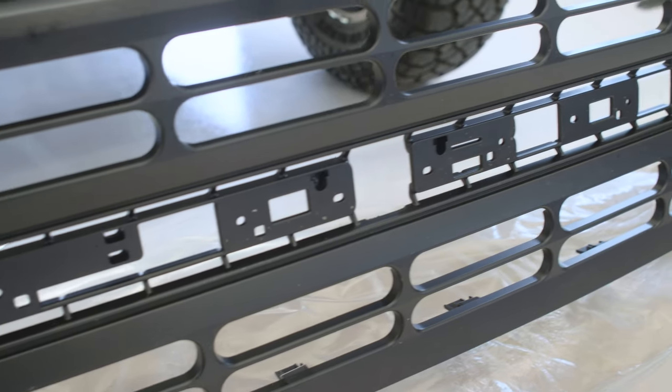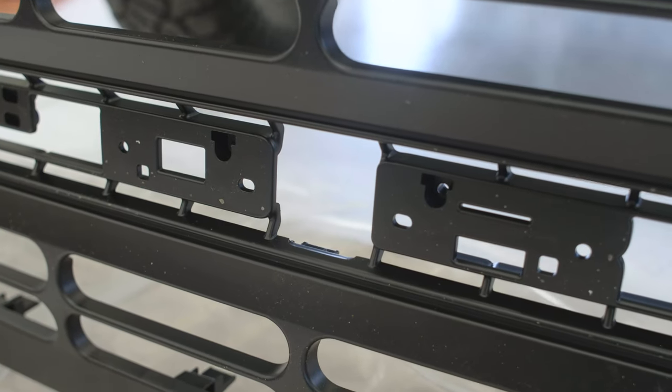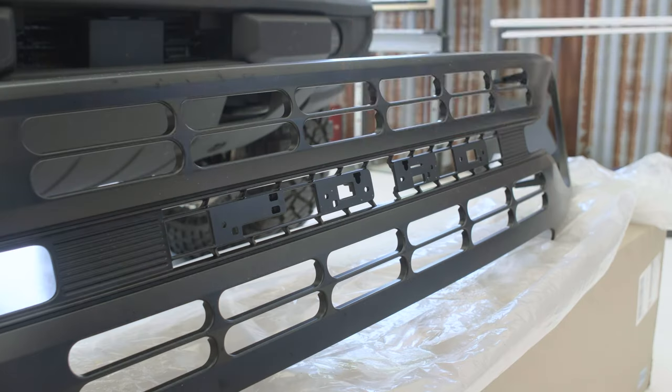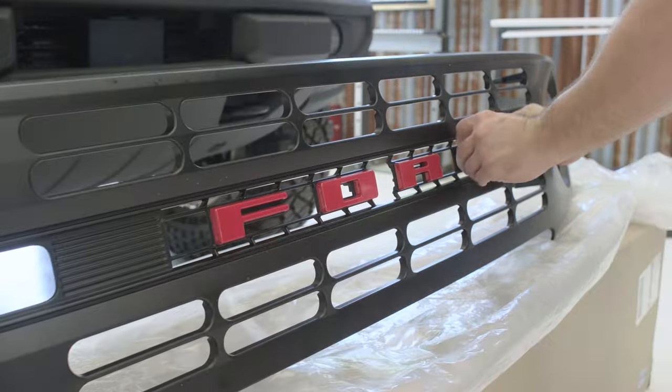Hey guys, welcome back to the channel. I have another Bronco video for y'all today — I'll be installing this Ford heritage grill onto the Bronco. Let's get started. First thing we're gonna do is install the letters; they simply fit into the grill like so. I will also place a link in the description with part numbers for the grill and the letters, as they are sold separately.